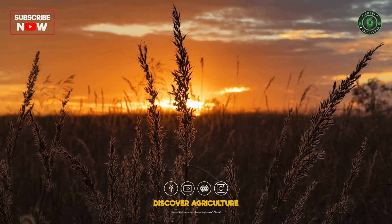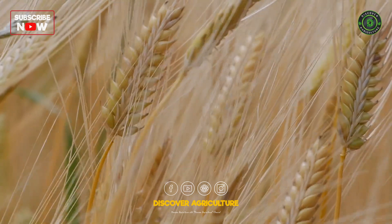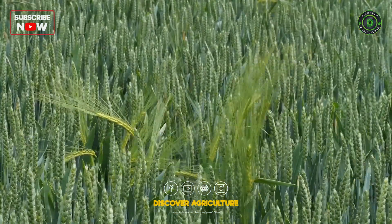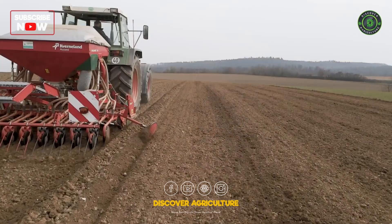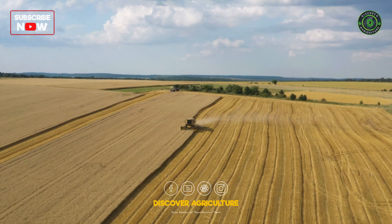Welcome back fellow farming enthusiasts to Discover Agriculture YouTube channel. Today, we explore barley farming, a key part of agriculture. What makes barley farming efficient? The right machines. Join us as we look at the essential machinery for barley farming, step by step.